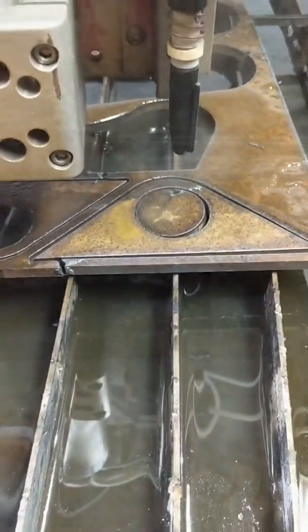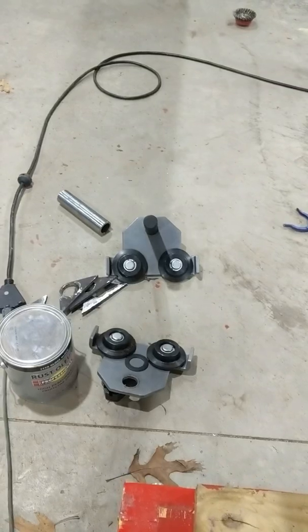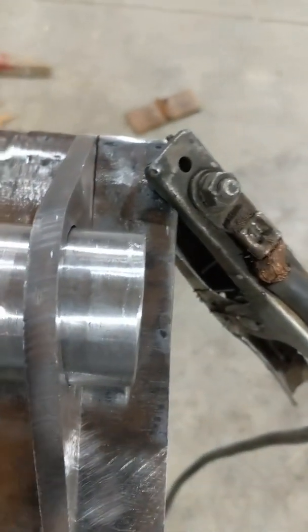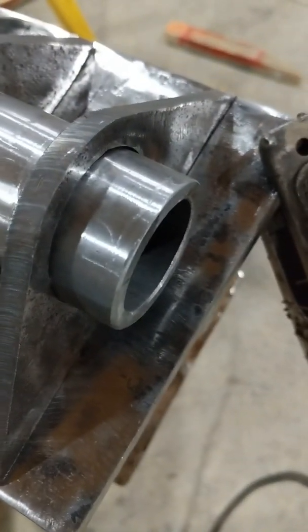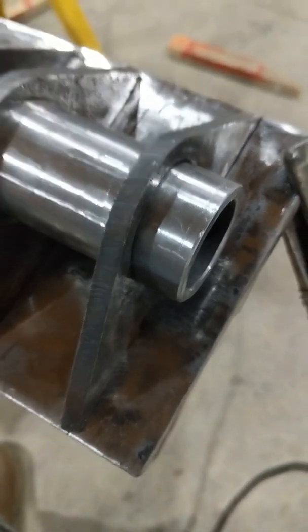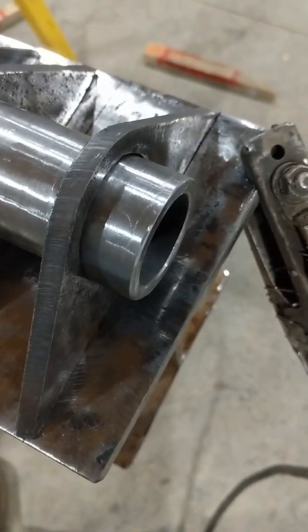Cutting some brackets and getting ready to weld these up. There's a pin that goes in the dolly. I have this one and seven-eighths quarter-wall DOM — an odd-sized, almost two-inch quarter-wall that we used in four-wheeling for planks, and we had some left over.